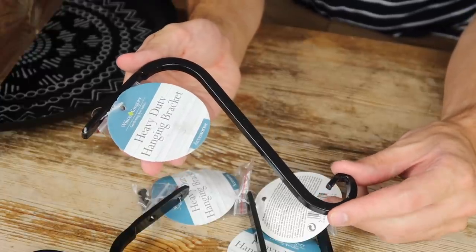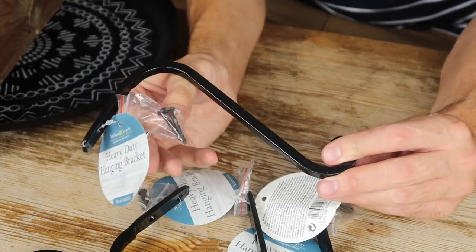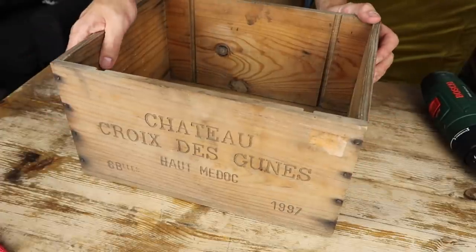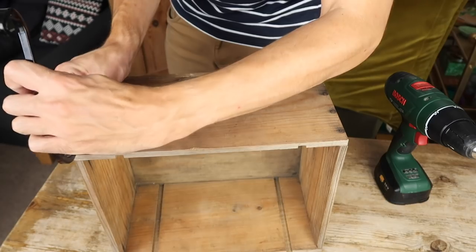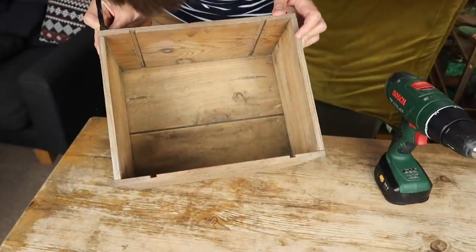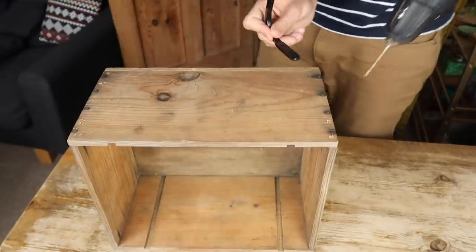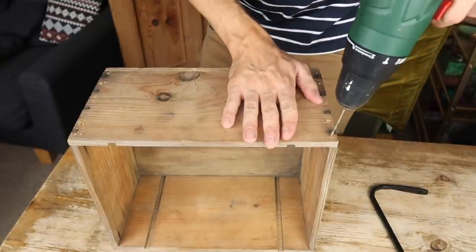For this one I'm taking four heavy-duty hanging brackets from the garden section — great because they already come with screws. I've got an old crate which you can pick up from a charity shop, skip, or ask at your local wine merchant. I drilled some holes into this section, working around the existing nails. I brought the legs quite far forward and used one bracket as a guide to mark the holes before drilling in a bit further.